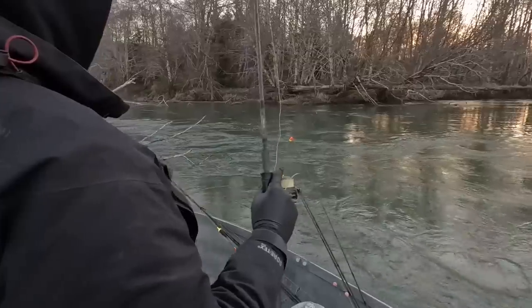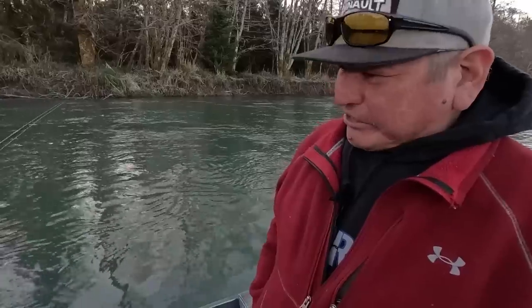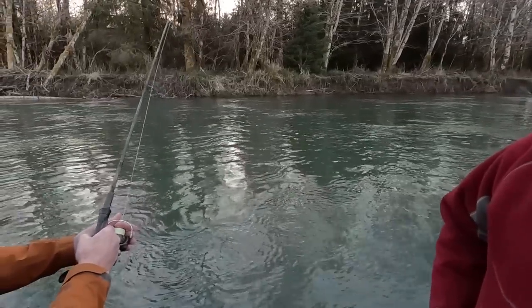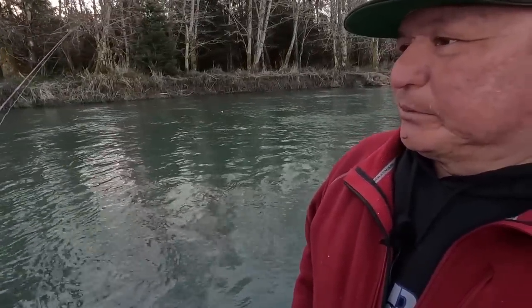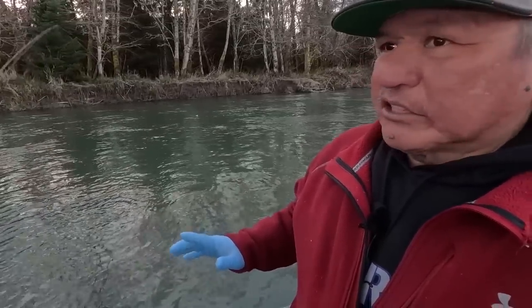Yesterday was hatchery origin, so we managed for our hatchery fish. That's consistent with our broodstock program — I talked about that on one of the episodes. It's important to note that because we're transitioning now to the wild stock.